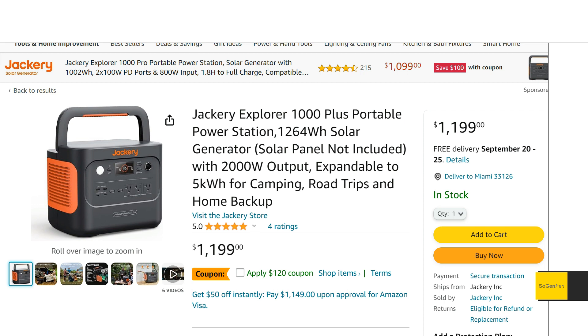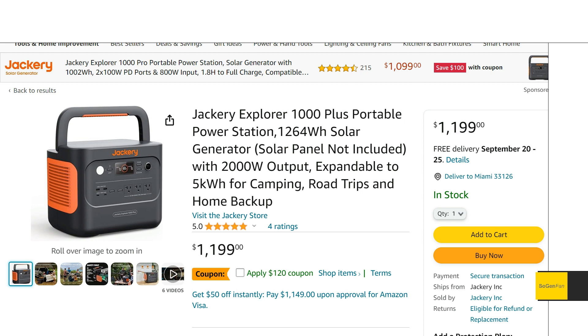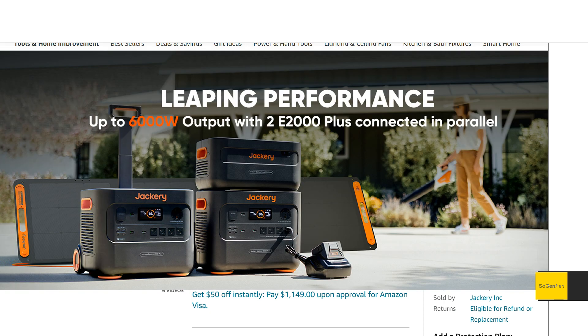...is the unit itself. These Plus models can be expanded with extra batteries, but I wouldn't recommend going that route with this model if you really want to expand your capacity and have more of a home backup system. I think you're going to want to go for the 2000 Plus or even other models — we'll talk about the reason why.